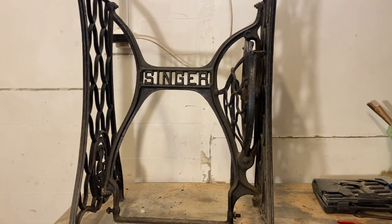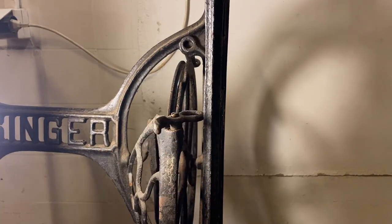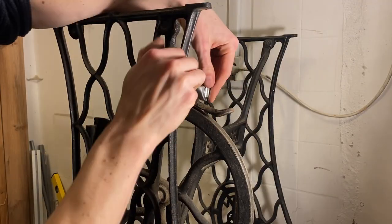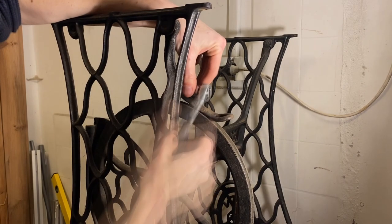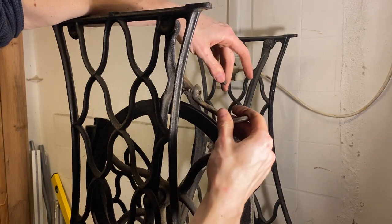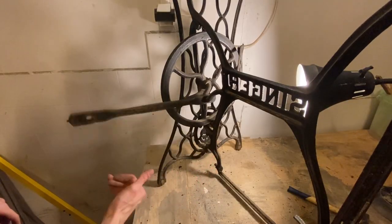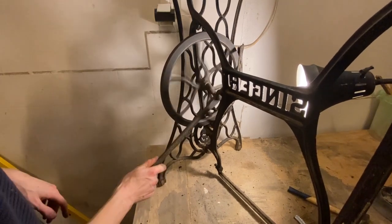Now we can move on to the flywheel. Next to the flywheel there are two belt guiders — small components that help the belt stay on track and stay tight. This transfers the force from your leg to the sewing machine above. The flywheel's movement is pretty simple: the energy from the pedal is transferred through the wooden crank, which turns the wheel, which spins the belt and transfers energy to the sewing machine.